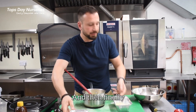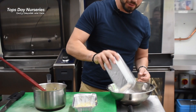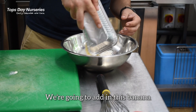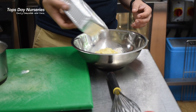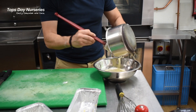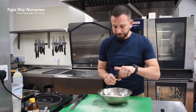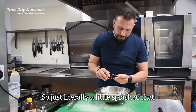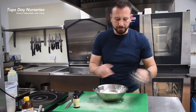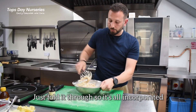And then finally we're going to pop this flour into a bowl. Now add in the banana, then the egg and the yoghurt mixture, and a little bit of the vanilla essence — just literally a little splash of that. Just fold it through so it's all incorporated.